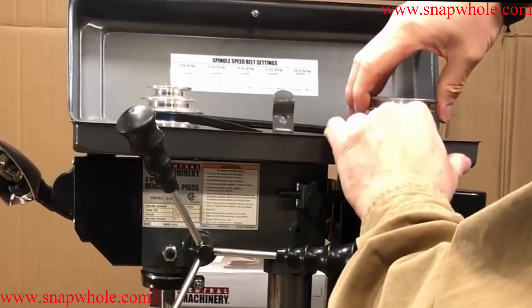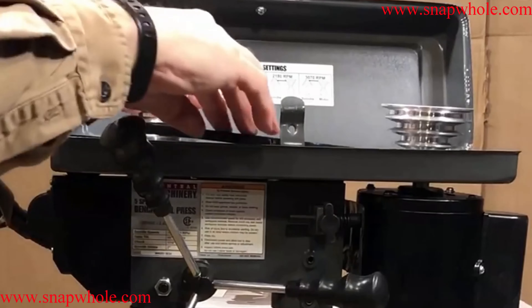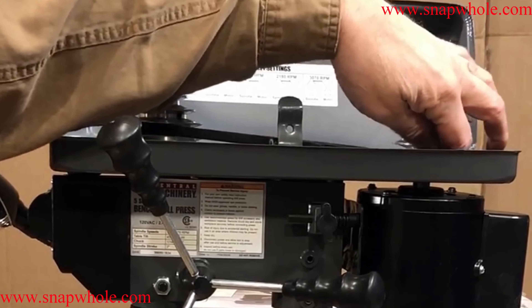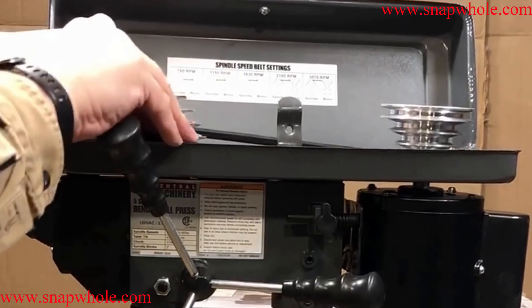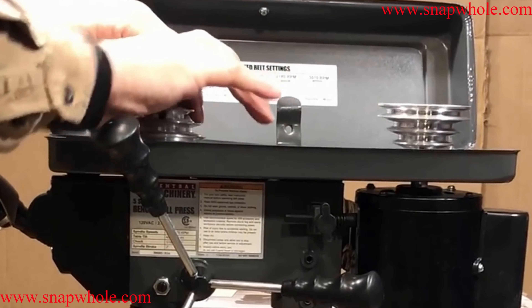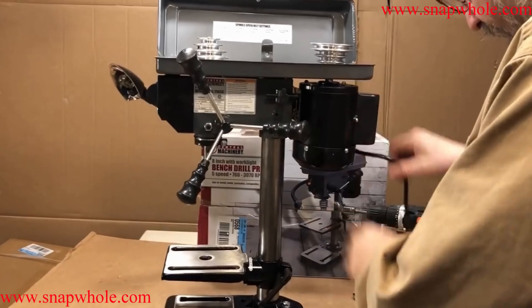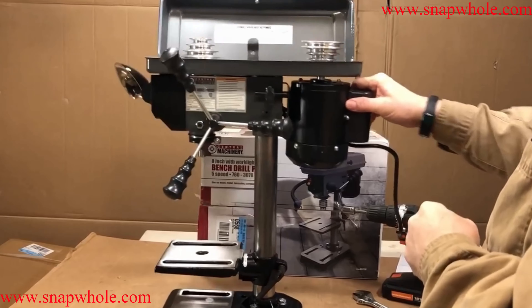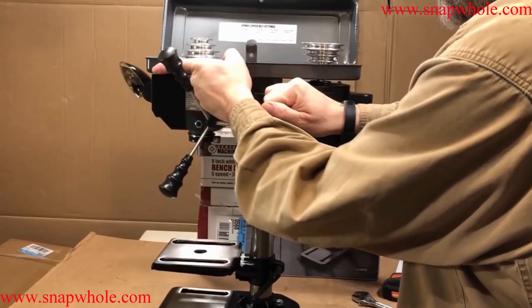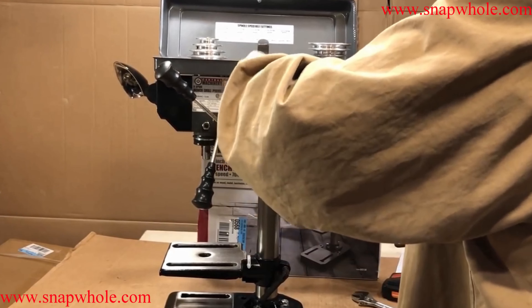Press down or up and start turning these and they'll go around. I got this one on the bottom. If you're going down you want to do this side first, because it'll give you the slack to make it bigger on this side. So there we go, that's the smallest setting. Now you're going to need to pull the motor back — see how light that is. Just use something to pry it back some.